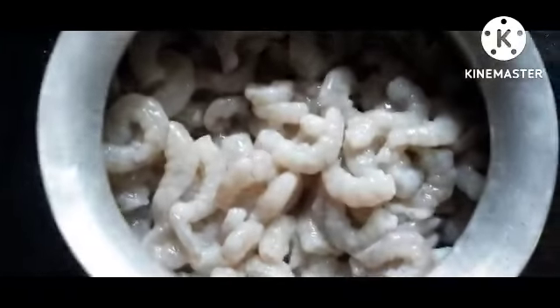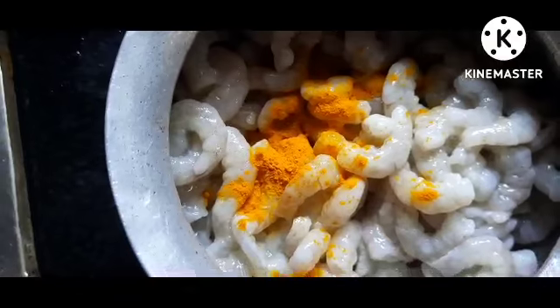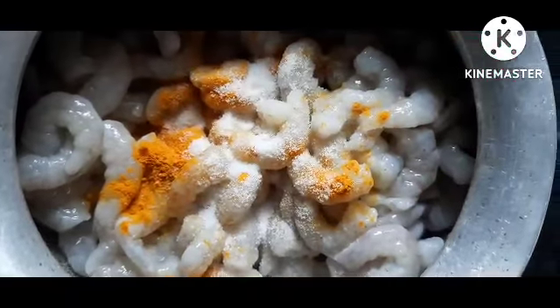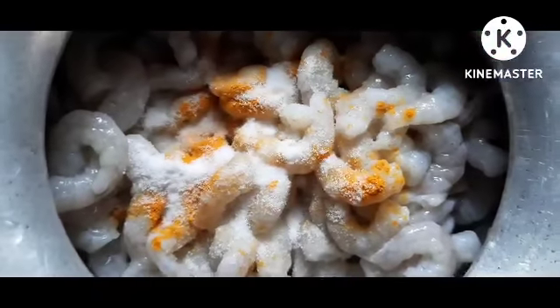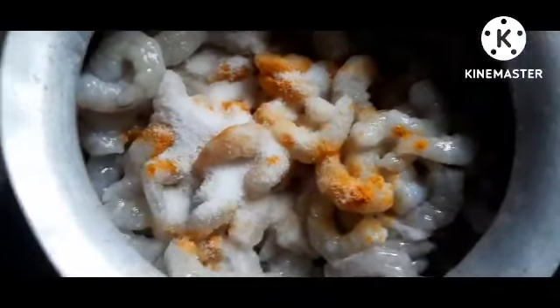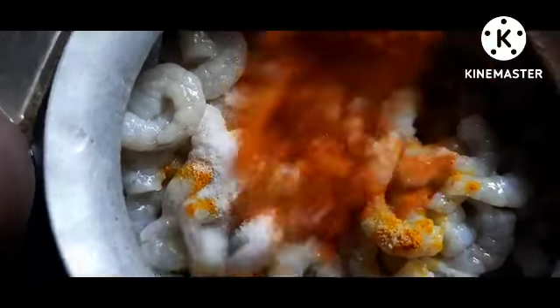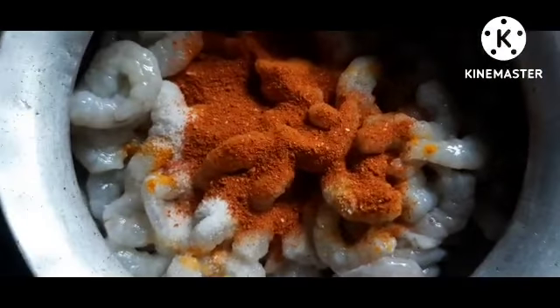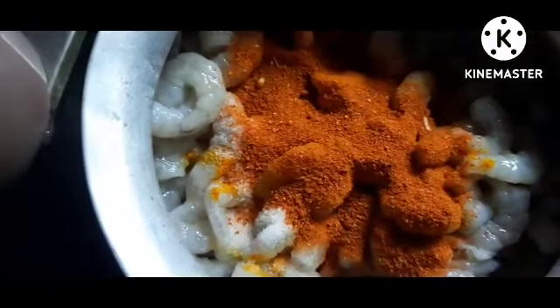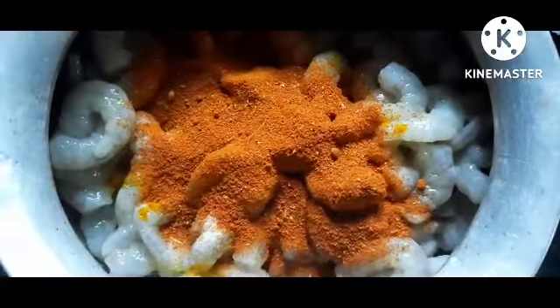I am going to put a bowl in the water. I am going to put a spoon in 4 spoons. I am going to mix it. I am going to put a water pipe in the water.